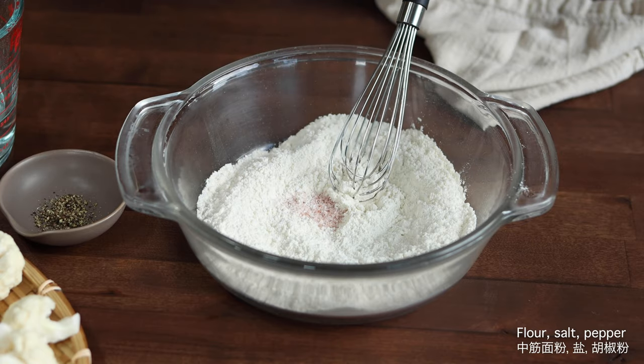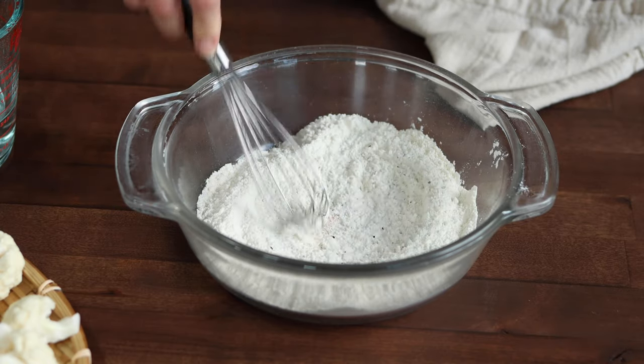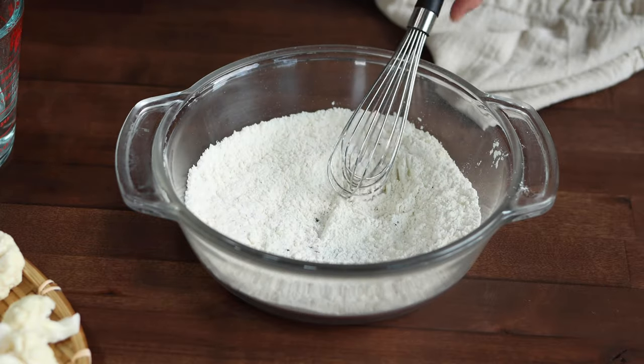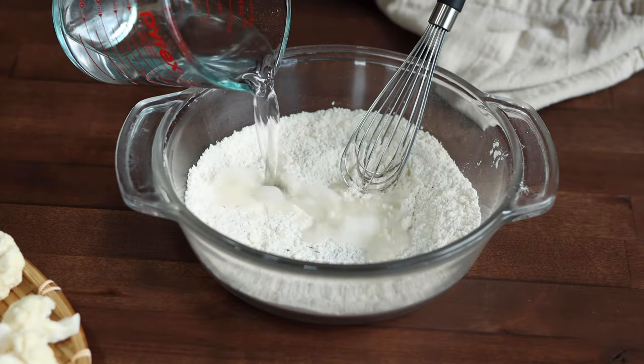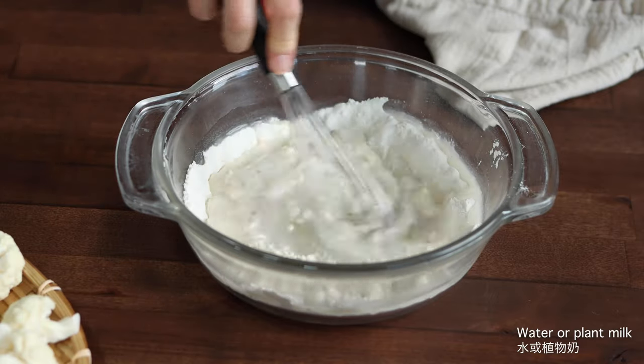The batter is simply a mixture of all-purpose flour or gluten-free one-to-one blend that you can season with salt and pepper or any other seasoning that you like. For the liquid, you can either use water or unsweetened non-dairy milk of your choice.